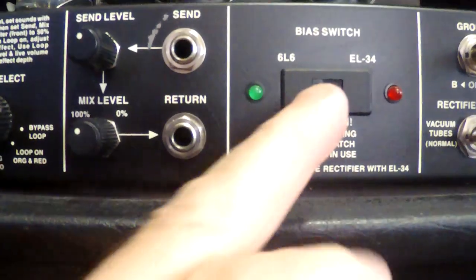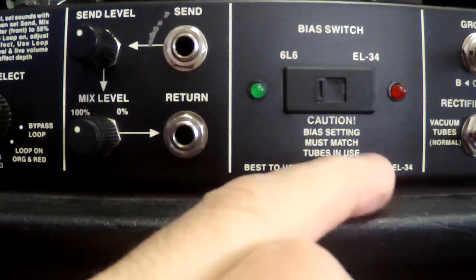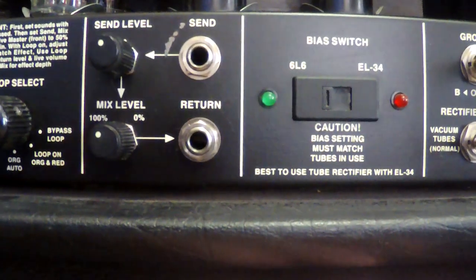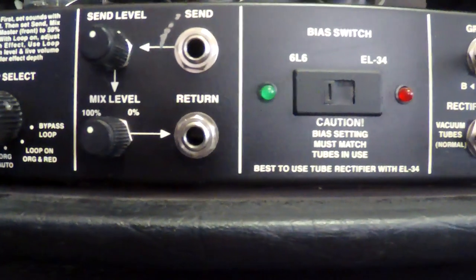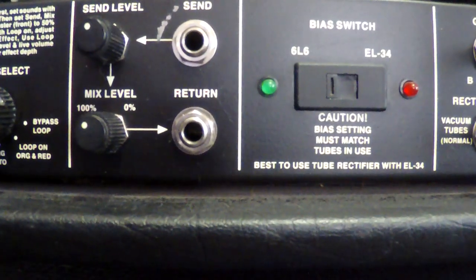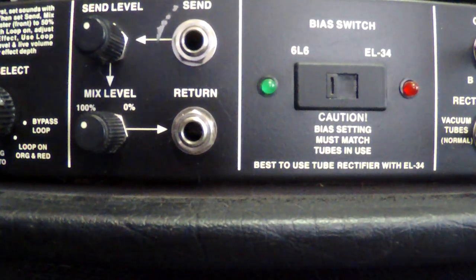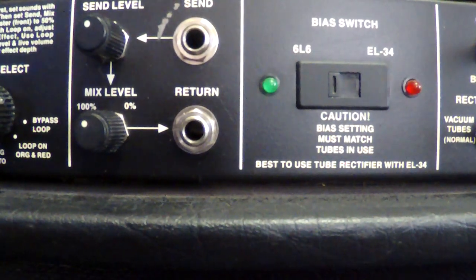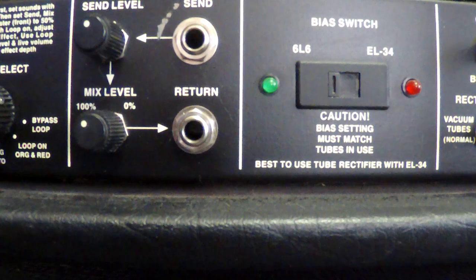Next over we've got our bias switch — you can run 6L6s or EL34s in this amp without rebiasing. I don't care what anybody tells you: Mesas do not need to be rebiased. I have 6L6s in mine and I'm running all Mesa tubes. It's been recently retubed — even with the tube shortage it was a real pain to find them all, but I did.